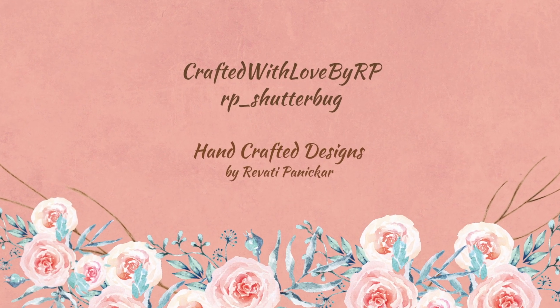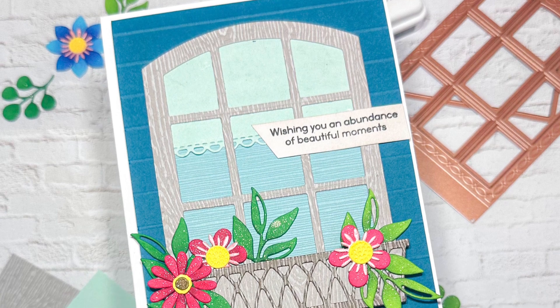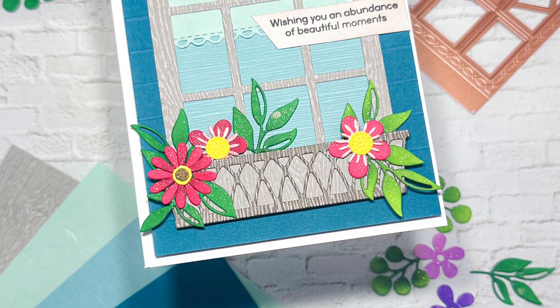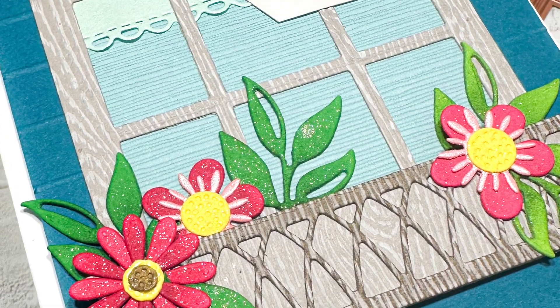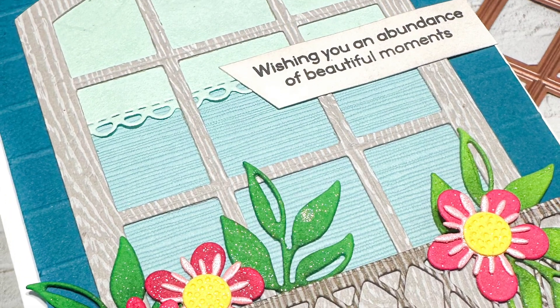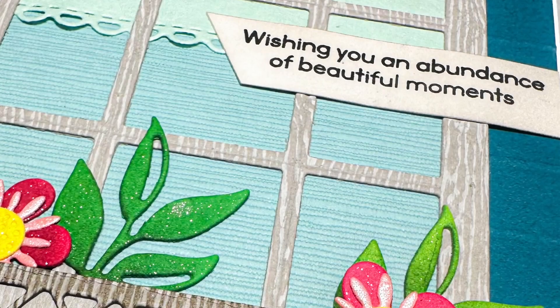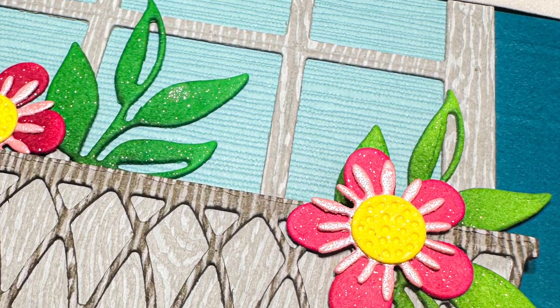Hello everyone and welcome back to my channel. Today I will be creating a beautiful window floral card using supplies and papers from the Your Paper Insider box number 8, which I showed in my previous video. Check the link down in the description box below where I have unboxed and showed all the amazing papers included in this subscription box.